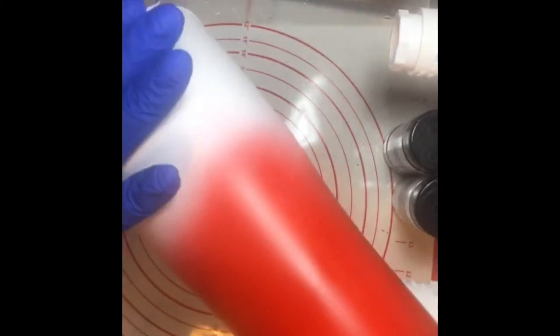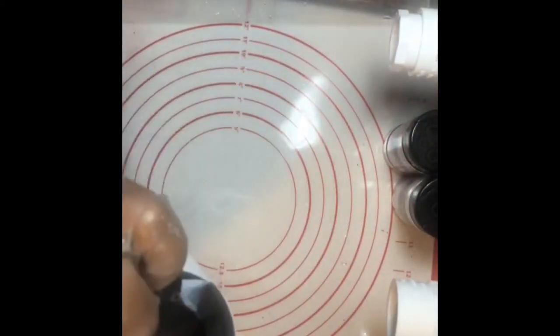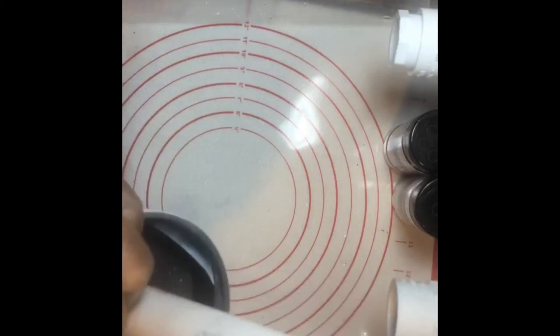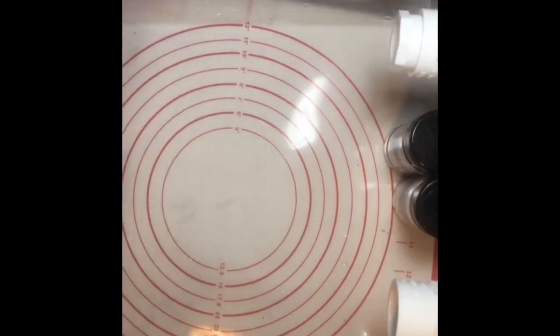This is a 30-ounce tumbler. I sprayed it with white Rust-Oleum paint, let that dry, then went back and sprayed it red and let that dry. I taped off the bottom with electrical tape so the spray paint won't go inside. Now it's going on my turner.